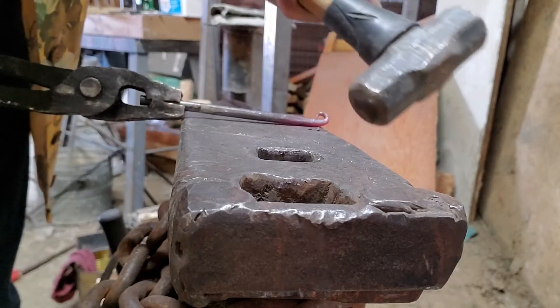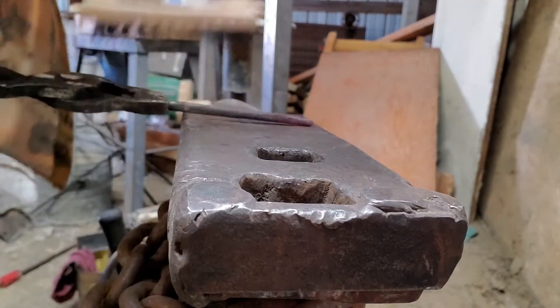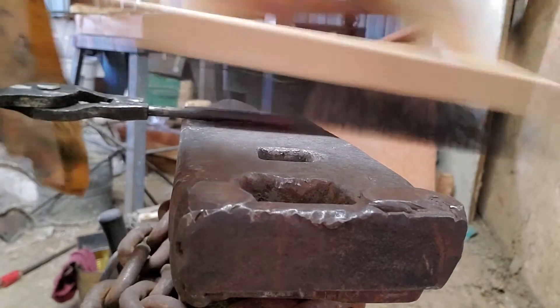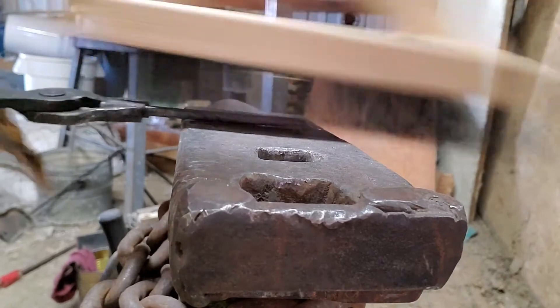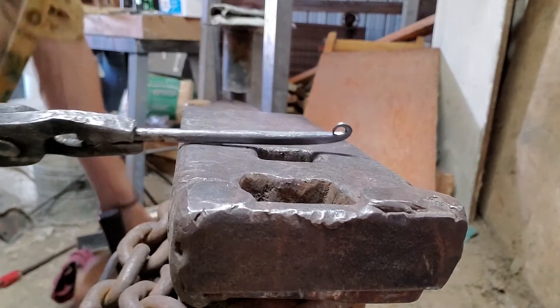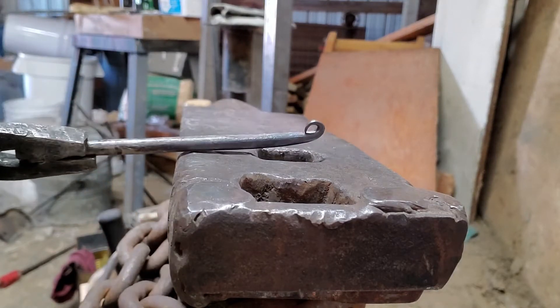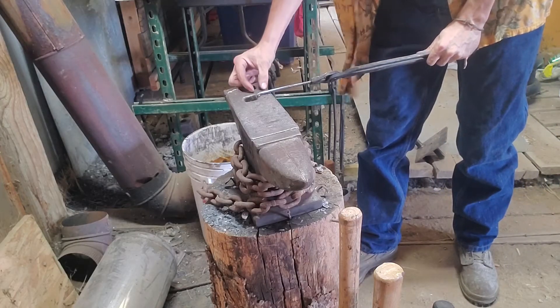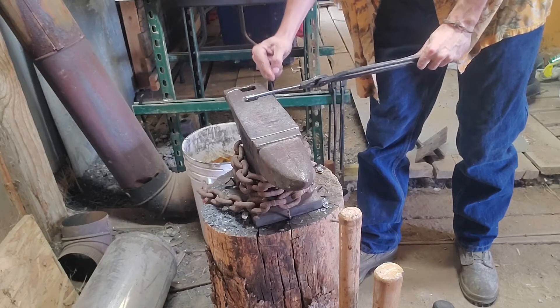Now that we've got this first one finished, this is a good point to go ahead and take however many hooks you're going to need and do the same process up to this point for all of them. That way they're all even, consistent, and looking about the same before you move on to the next step.